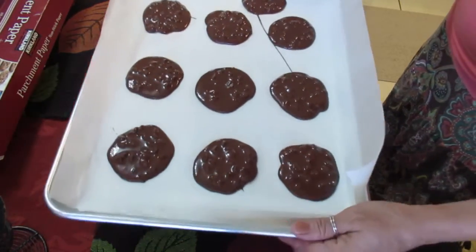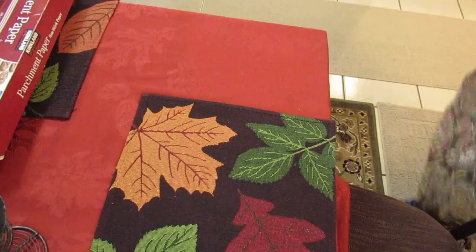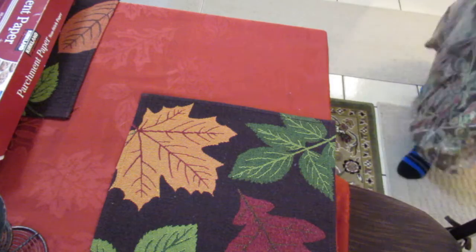I am going to go stick this in the oven. It says 12 to 14 minutes — I'm always on the safe side, so I'm going to do 13 or 14. I'm going to take y'all over here now.